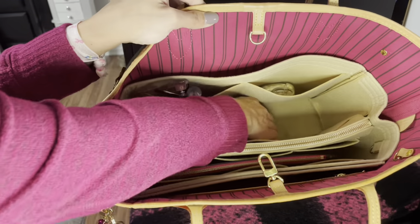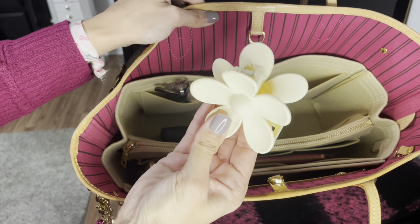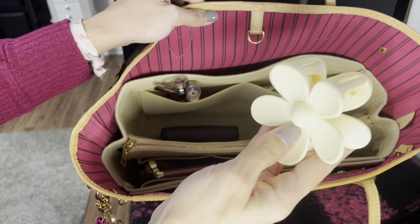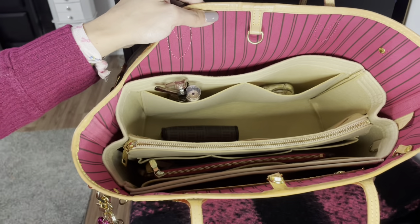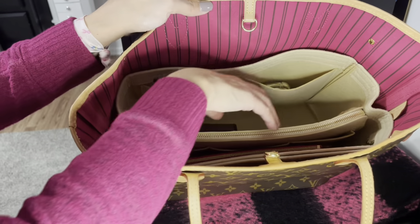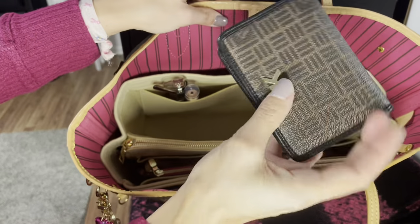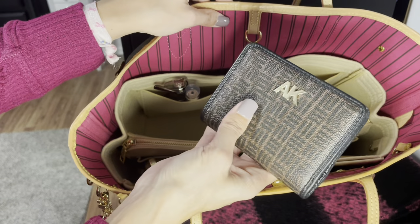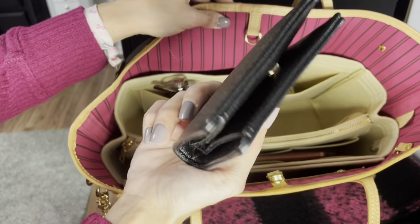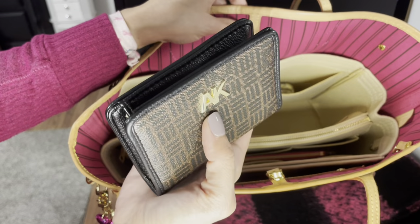The next item is a Temu hair clip, which is handy for putting my hair up and out of the way. And then I have my Incline wallet — I had it upside down there — which is what I've been using for my cards, cash, and coupons for now.